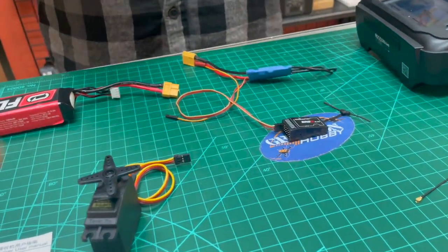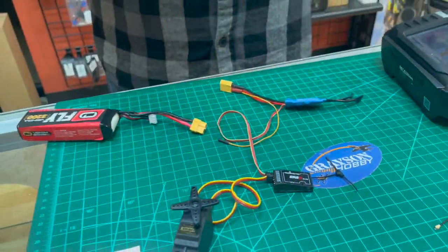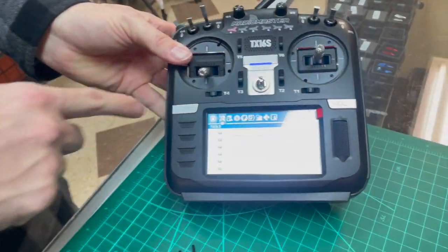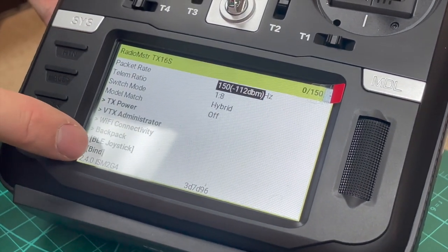We're going to connect the servo just to show you it's paired and all that. Plugging in the servo now. We need to do a power cycle, but first I'm going to go into the system menu on the transmitter — go to System, then Tools, ExpressLRS, and then we need to go to Bind.